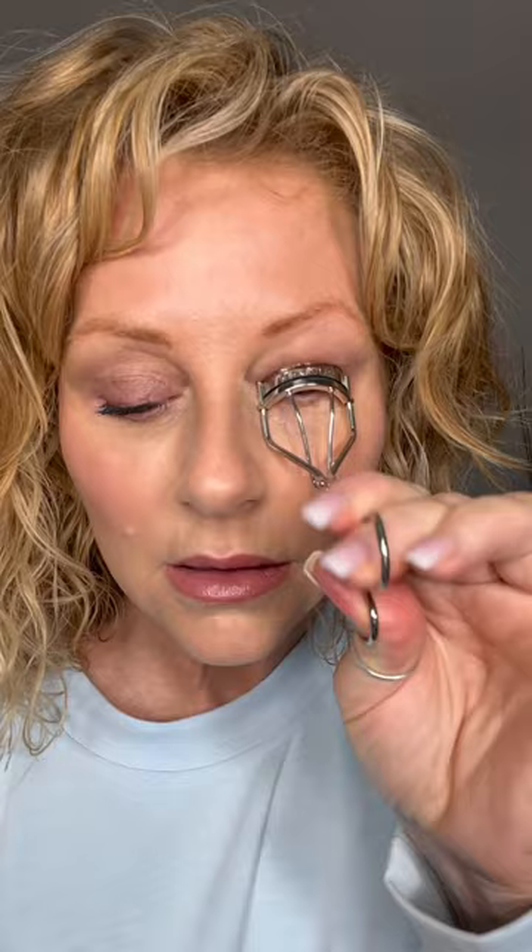I can feel the difference in the tension on the new one compared to this one. This one definitely feels new. So let's go to this one. Watch it be the same. Second coat. Trying to keep my hair out of my mascara is a challenge.